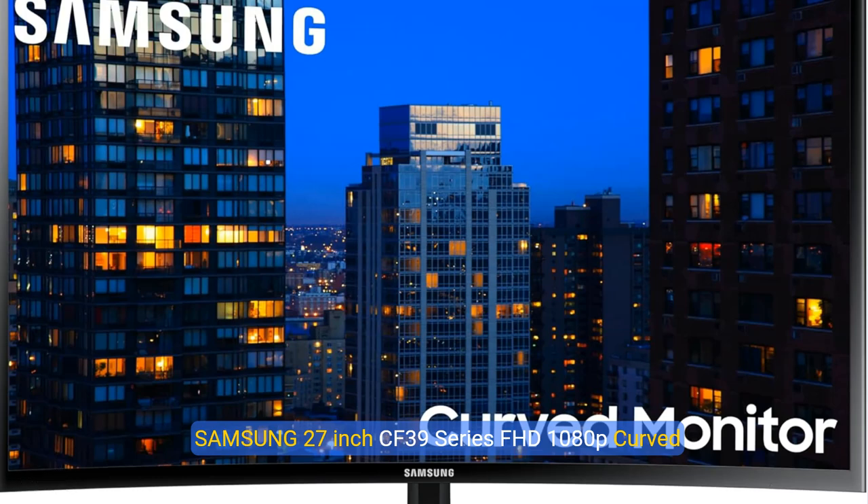Samsung 27-inch CF39 Series FHD 1080p Curved Computer Monitor. Ultra-Slim Design, AMD FreeSync, 4 Milliseconds Response, HDMI DisplayPort, VESA-Compatible, Wide Viewing Angle. Model LC27F398FW, Black.